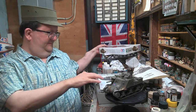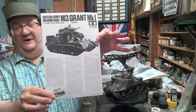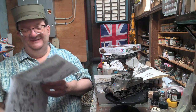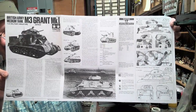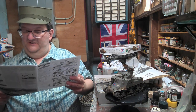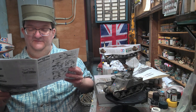This Grant kit is still in production — I got it from a hobby shop recently here in Rhode Island, so it's interesting to see pristine white paper from a new kit, because I usually have yellowed pages from all the old vintage things I'm buying. The Grant was supplied to Britain through the Lend-Lease program the United States established, and these were showing up in North Africa — I believe in May of 1942 at the Battle of Gazala.